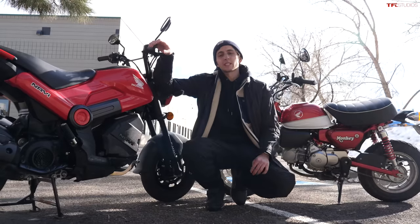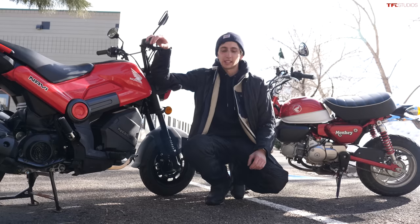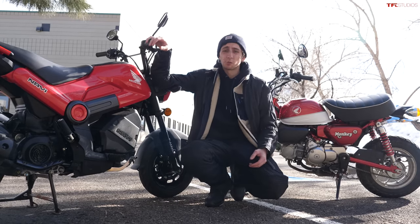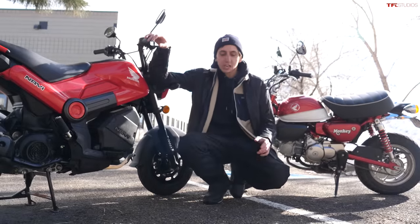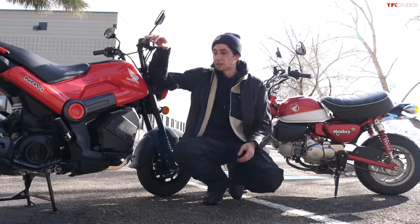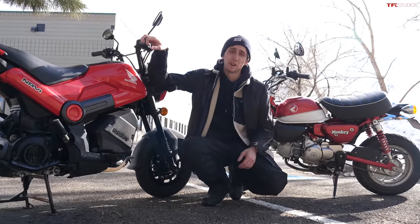A big thanks to our friends at RevZilla for making this video possible. They provided all of our riding gear and even some of the oil that's in Tommy's Monkey. Some of the maintenance we've done to it. So if you need any riding gear or parts for your bike, definitely head over to RevZilla.com.